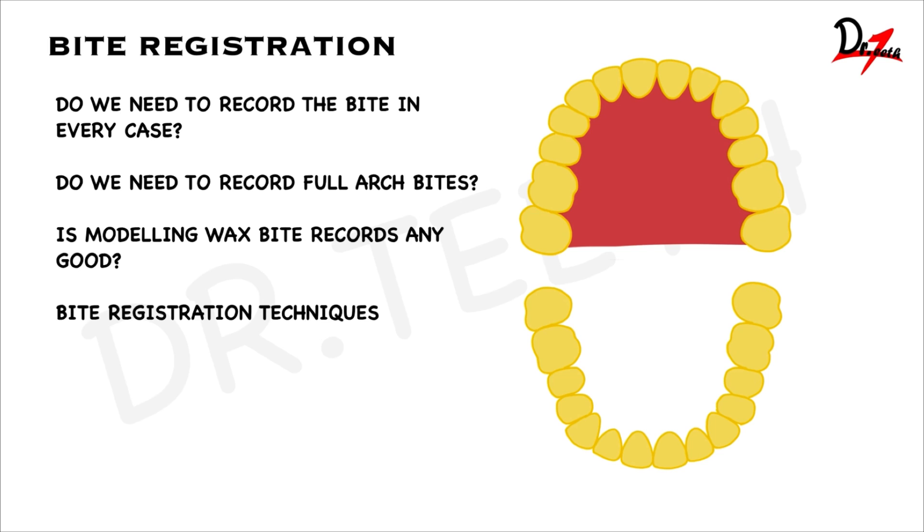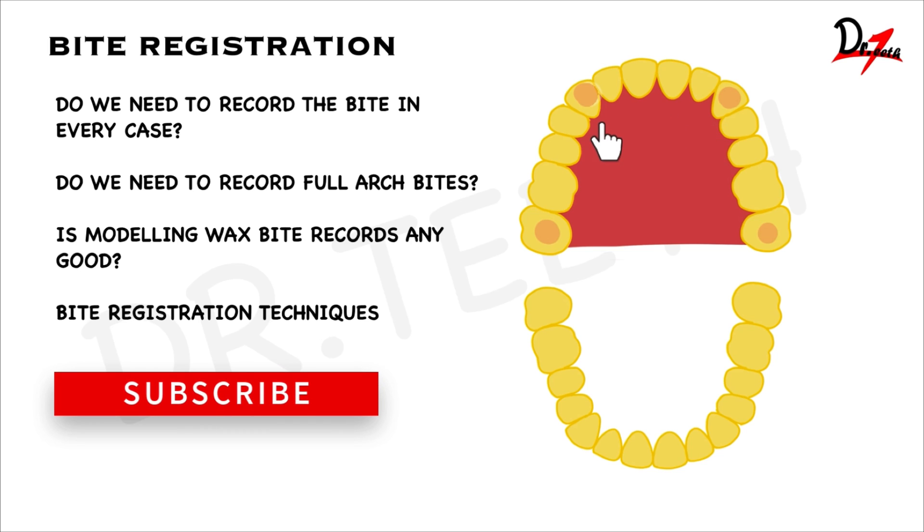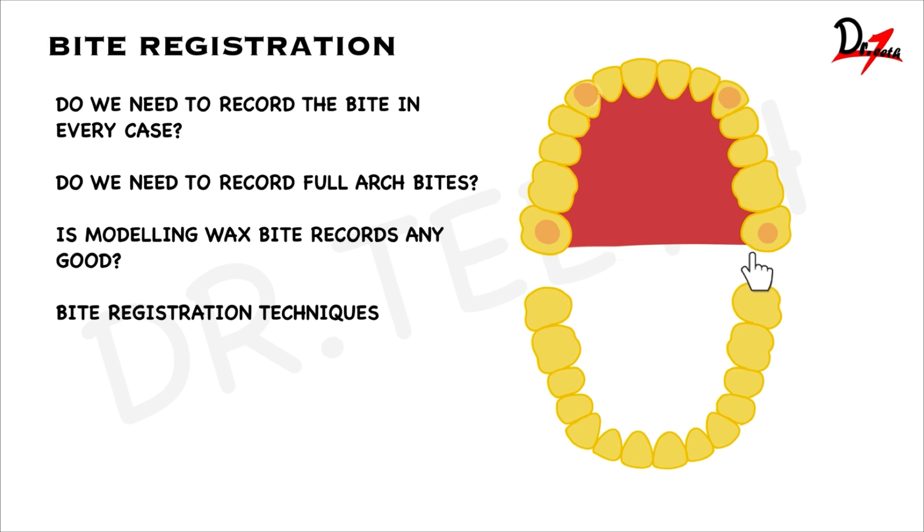We need at least four-point contact — two anterior and two posterior. When the patient occludes, if you have two posterior teeth intercuspating naturally and two anterior points which intercuspate naturally, you don't need any bite record. Let's suppose you did a tooth preparation on two teeth. This is the upper arch, this is the lower arch. When the patient intercuspates — that is maximum intercuspation — we still have the posterior contacts. So in this case, you can leave bite records; there is no need to take one.